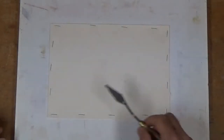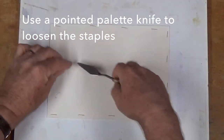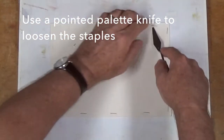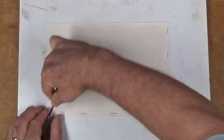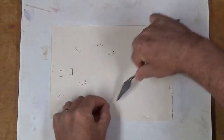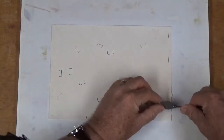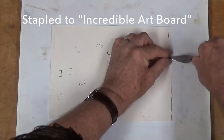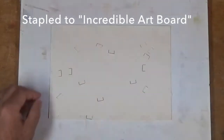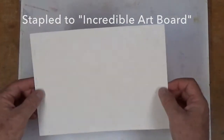So I'm going to grab my palette knife again, which I'm using as a staple remover, and pop these staples out. Let's see if we haven't been able to flatten that quite a bit by this process. The staples pop out pretty easily, especially from this board which I'm using, called Incredible Art Board. It's stiff and has a water repellent surface, but it does not warp as some of the other boards do.